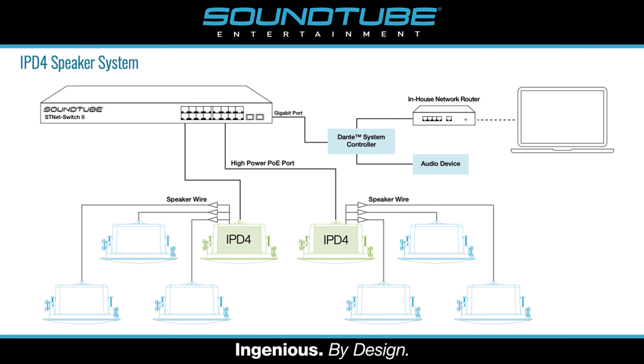SoundTube also offers IPD4 ceiling mount speakers in two models. IPD4 speakers allow you to chain an additional three passive speakers off of one IPD4 speaker, eliminating the need for a home run back to the switch for every single speaker. Instead, you can have up to four speakers all being powered by one port on the switch.